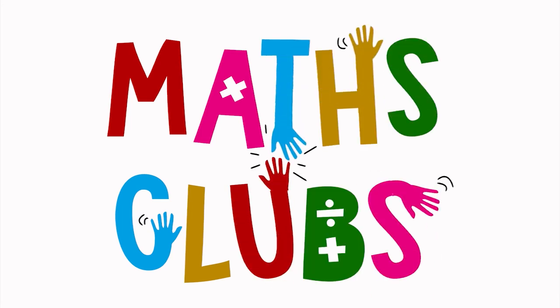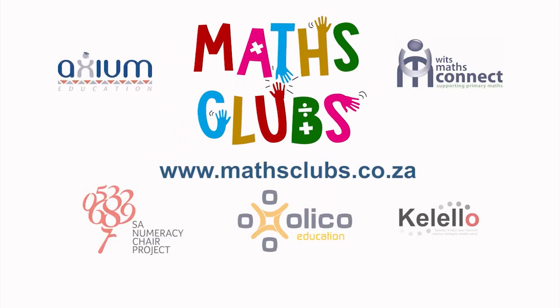We hope you enjoyed this Mets Club game. For more fun Mets games for school or home, visit MetsClub.co.za.